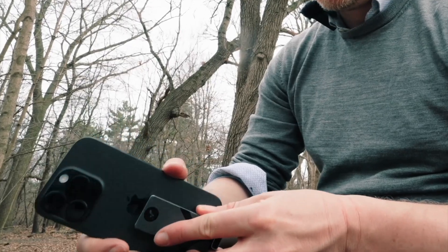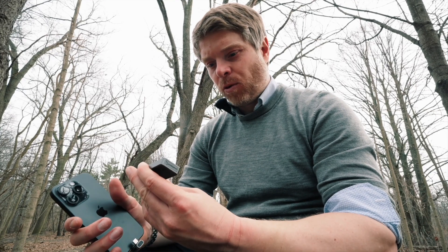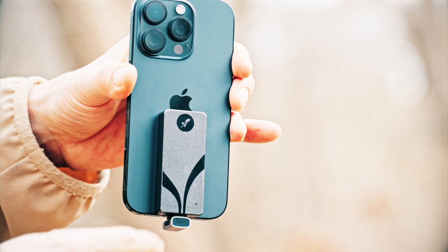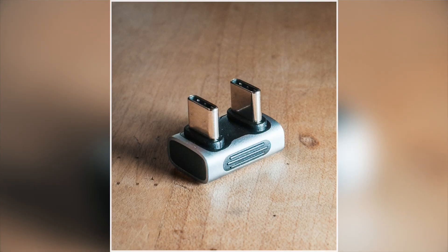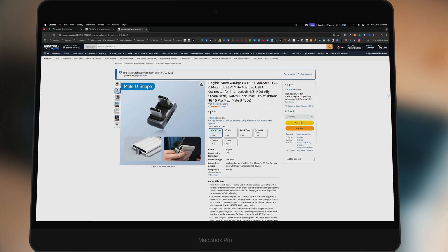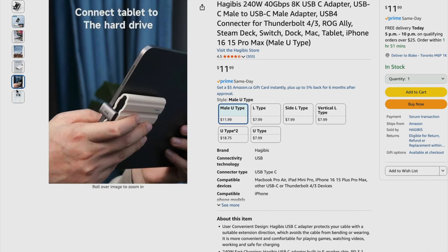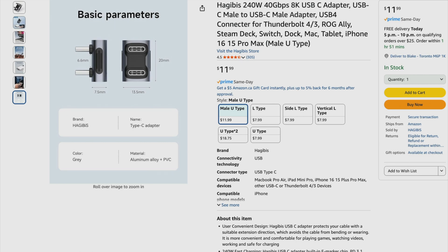This is my iPhone 16 Pro attached with an adapter that allows USB-C 4 speeds, connected to a Rocket Nano Version 2 SSD — a 2TB SSD that allows for fast speeds. I've only tried it without a case. The adapter supports 40GB speeds and 240W, and I'll leave a description of it. With that 40GB per second USB-C 4 adapter, you can attach the 2TB Rocket Nano.